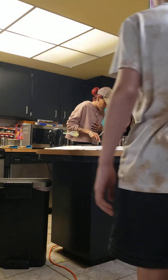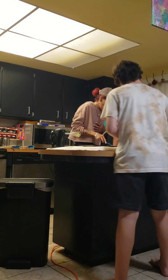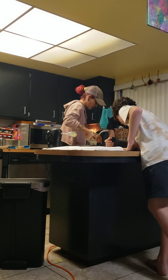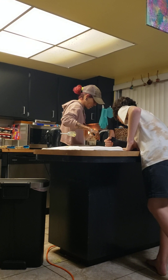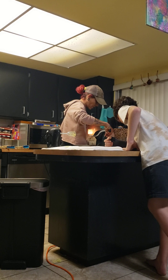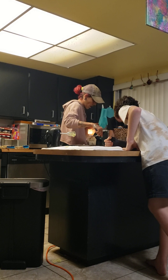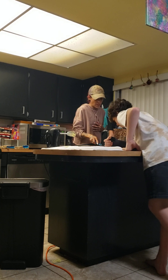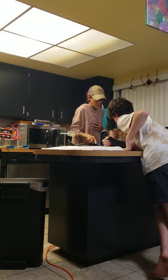I don't think that you mixed this long enough, because there's powder in here. You have to mix with the beater for a while — I didn't think you mixed it long enough. It also tastes the same.